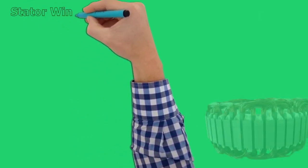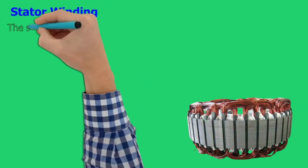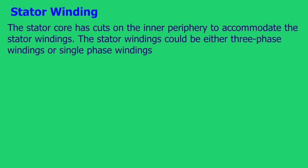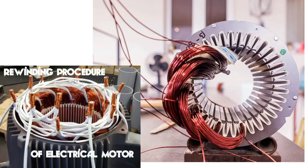The stator core has cuts on the inner periphery to accommodate the stator windings. The stator windings could be either three-phase windings or single-phase windings.